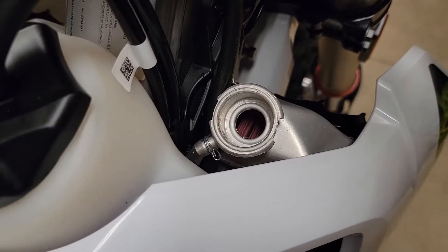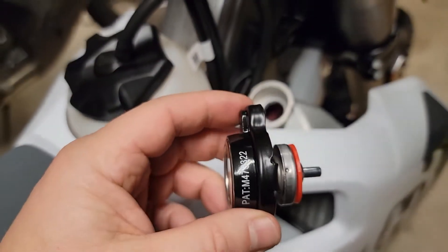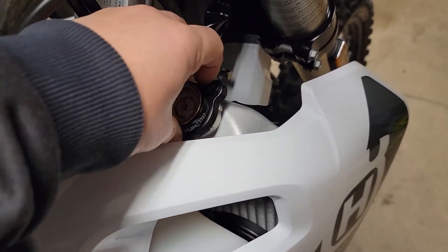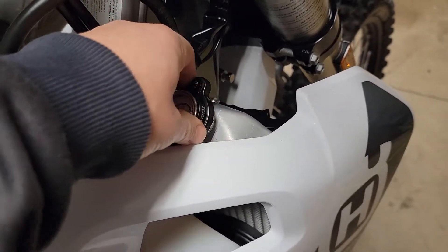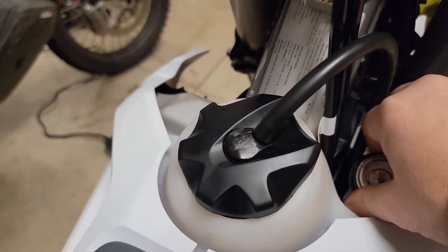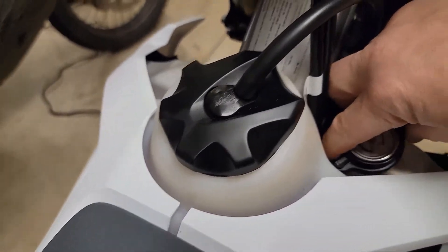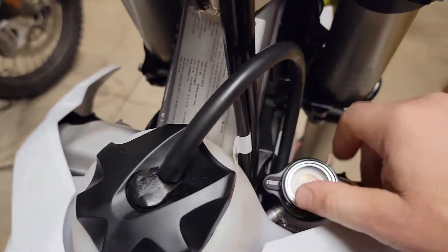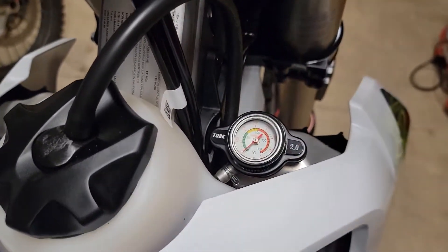You can check your coolant level — I already pre-checked this. It doesn't interfere with anything, it doesn't hit anything, so it's just a matter of putting this on here. I put it in backwards at first, but then it just snaps on like that.